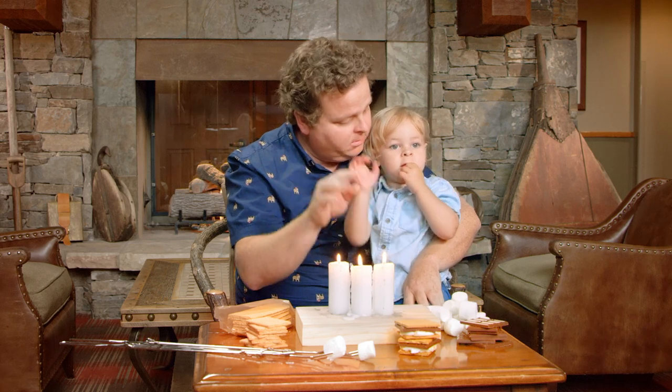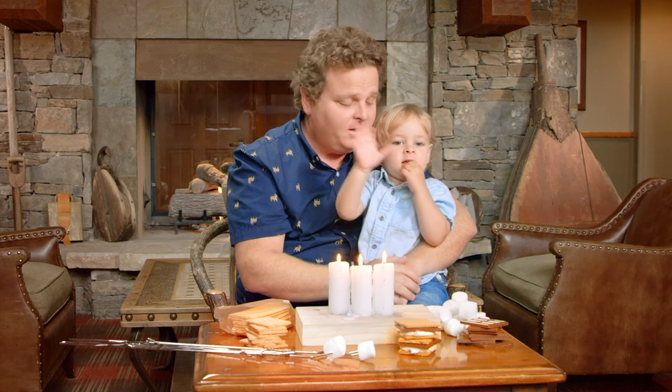All right, you ready? Yeah. Okay, but you have to look in the camera and say hi. Say hi. Right there. Because I thought I'd teach my son — I think you're old enough now — how to make a s'more. Hi. Hi.